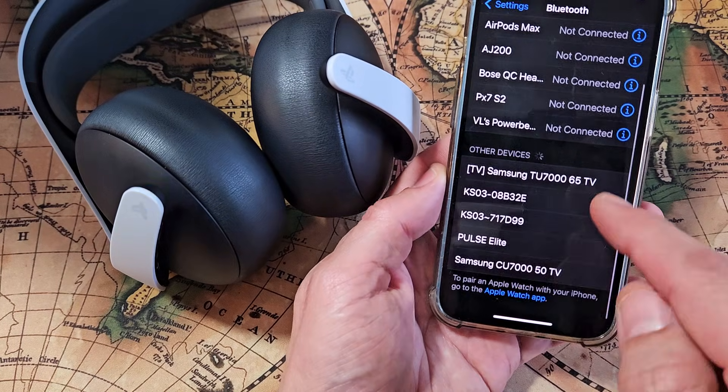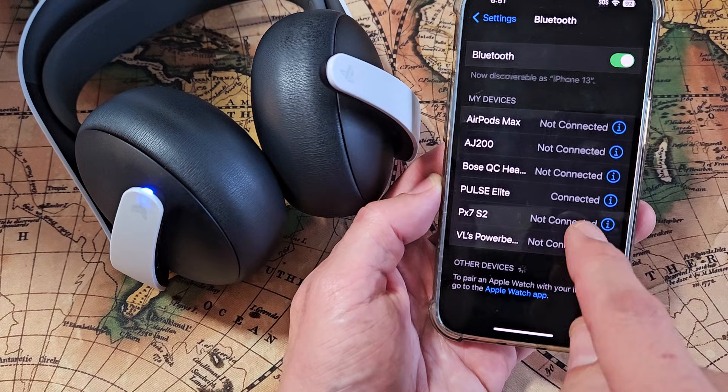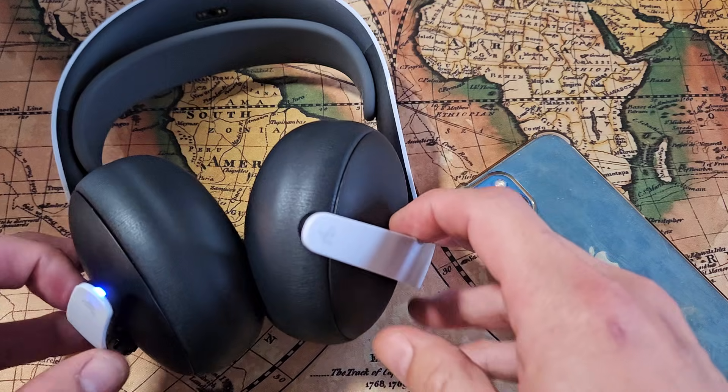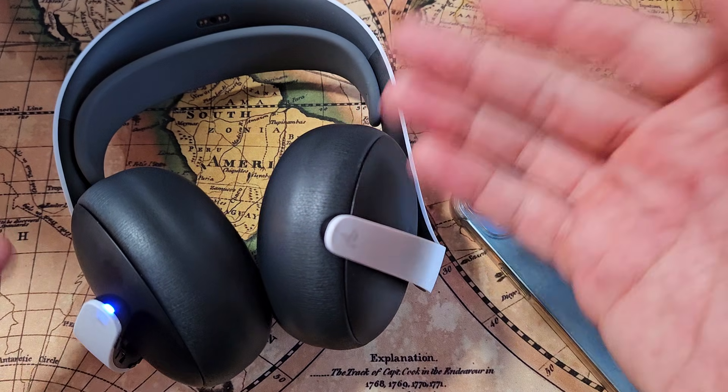And it shows up right down here — Pulse Elite, you can see right there. Tap on that. It's connected. And there you go. Now you're ready to watch Netflix or YouTube through these. And when you go back to your PS5, it should automatically connect.